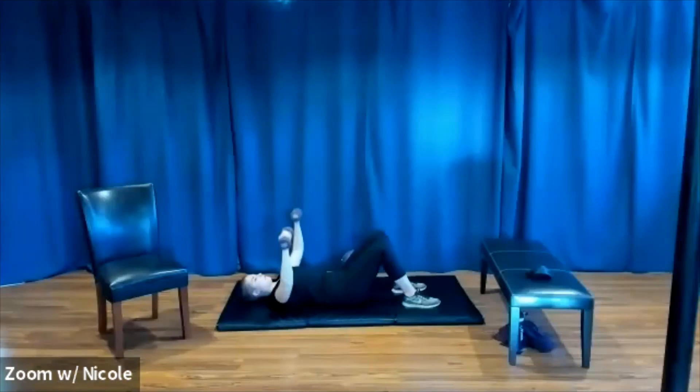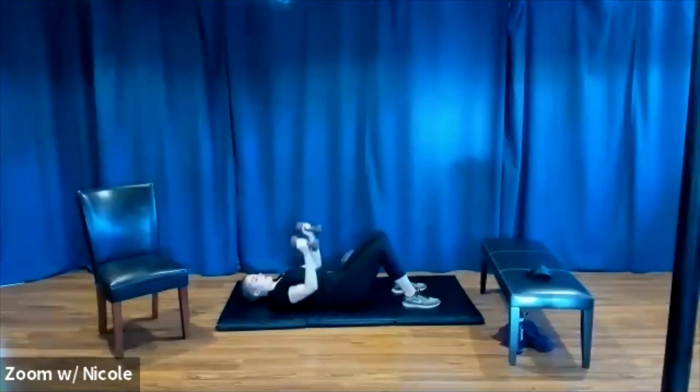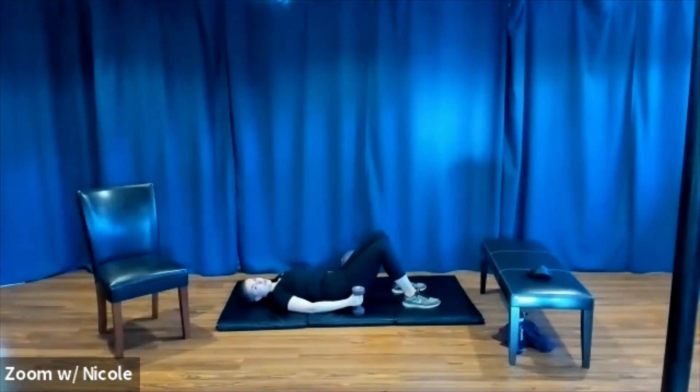Now we can really focus on form. Weights centered above the sternum — not the nose or the belly button. When you come to 90 degrees, your shoulders get to stay down away from the ears. You can absolutely continue to do narrow chest presses here. Let's do three, two, and one more. Now take a quick break — set four, we're going to only do tricep skull crushers.